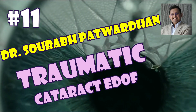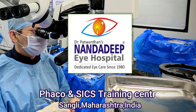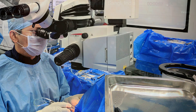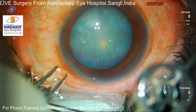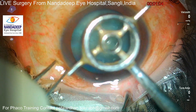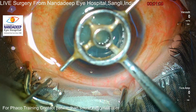Hello friends, this is Dr. Saurabh Patwardhan from Nandadi Pai Hospital and FECO training centers in India. In this commented video I will be speaking about a traumatic cataract. This is a case of a young gentleman around 45 to 50 years of age who has suffered trauma in this eye around 15 years back.